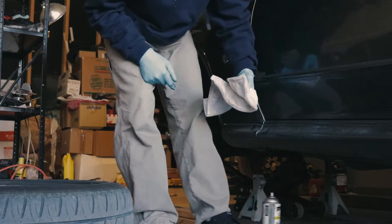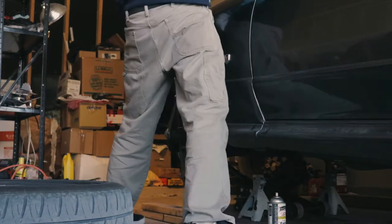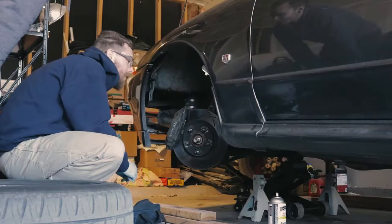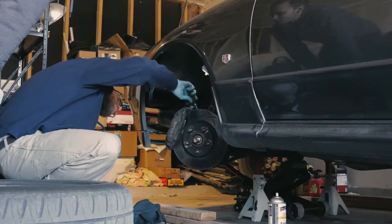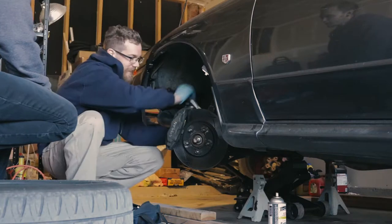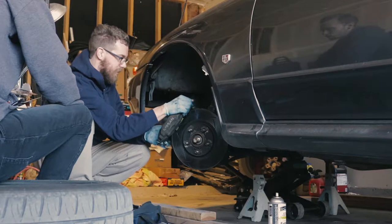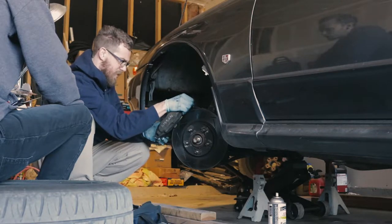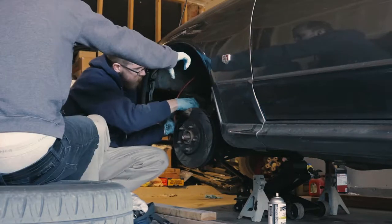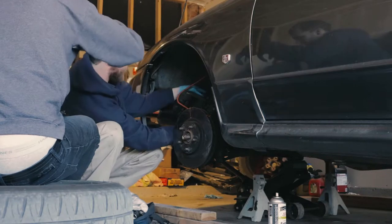The first thing we're going to do is break the hub bolt so we can get the axle out. The next thing we've got to do is take off the brake caliper so we can get the rotor off. Then we just bungee corded the brake caliper out of the way so we can get the rotor off and it wouldn't be in our way.